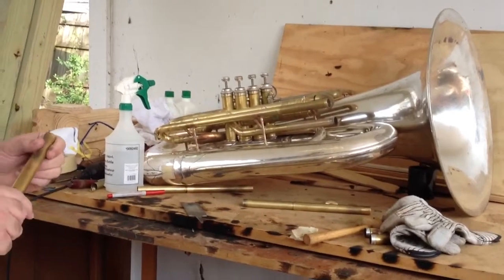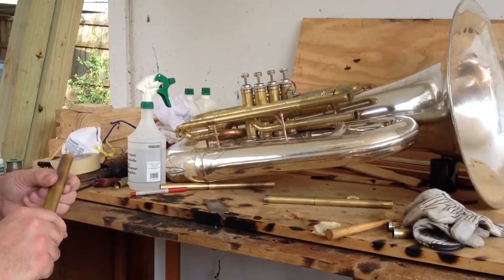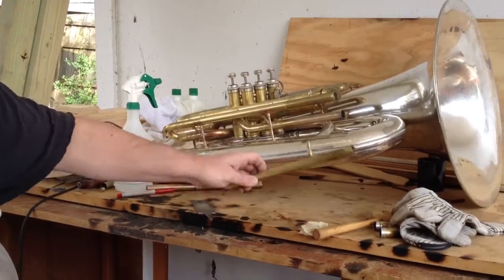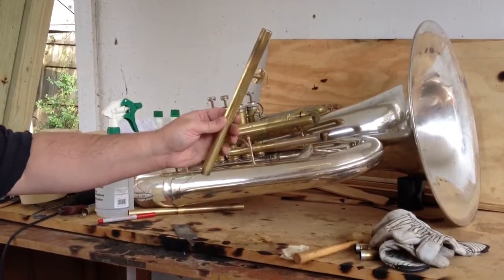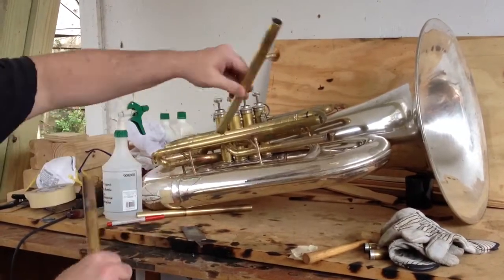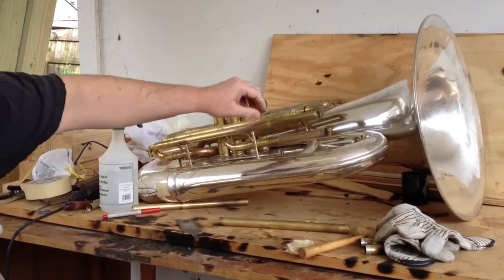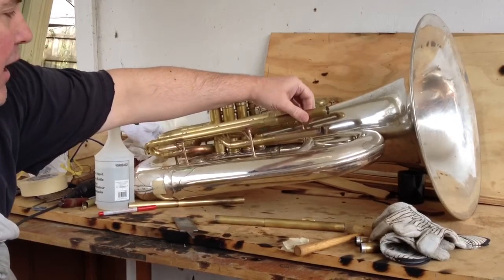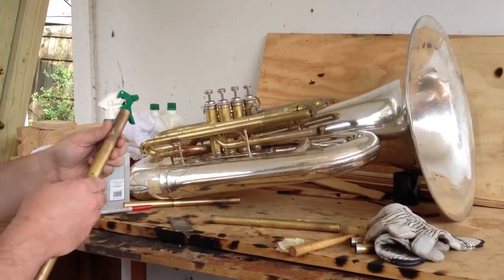Hey guys, this is the Elephant. My E-flat tuba had a 4th valve slide that's about an inch too long if it were all the way in. This is the original here — you can see it was extending this far out of the horn, went to the crook and back down, and that's the inner leg. I shortened it by 2 inches, which ought to give me an N2 low B-flat and low A, with the slide out about an inch, which is what I want. That'll give me room to go in if it gets cold — we have to play outside sometimes where it's cold.